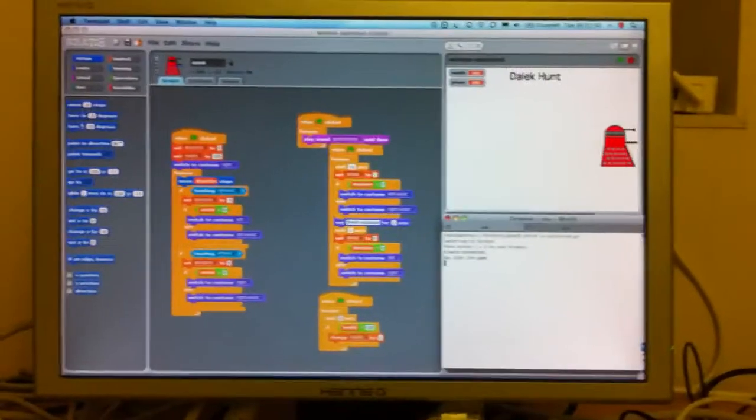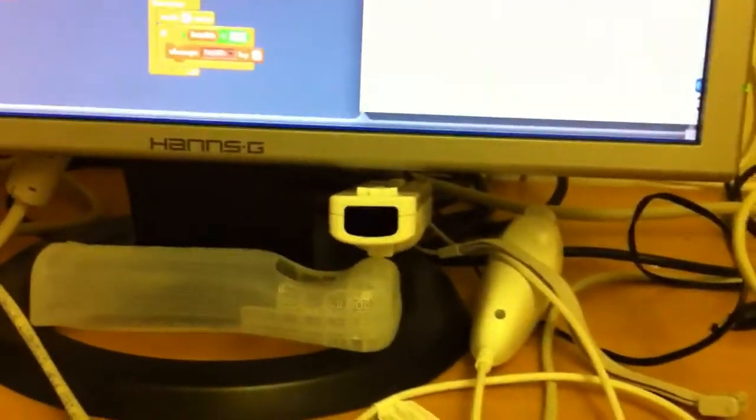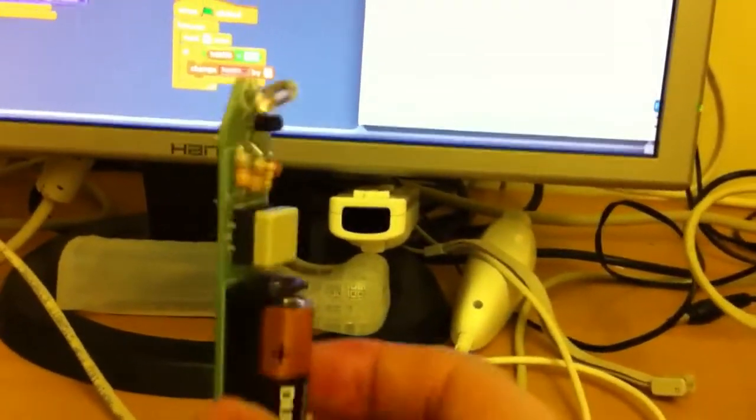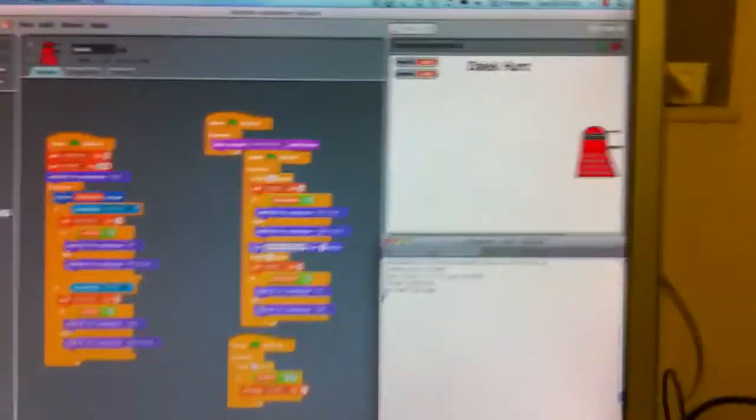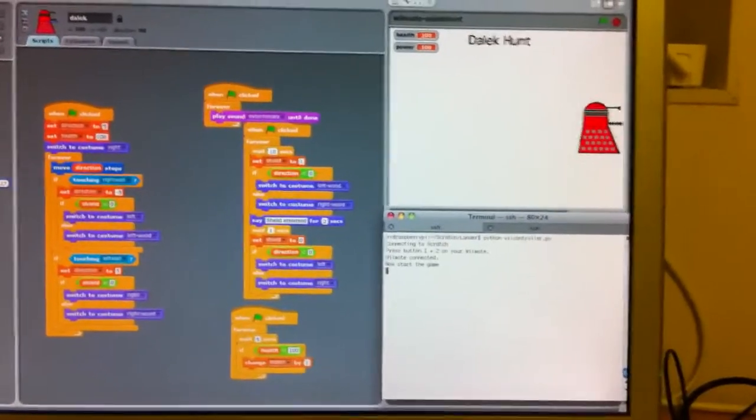This is a quick demo of the Dalek Hunt game, which is using a Wiimote to track an infrared pen. The Wiimote is connected via Bluetooth through a Raspberry Pi and connected into Scratch. There's a proxy that's actually connecting the two together.